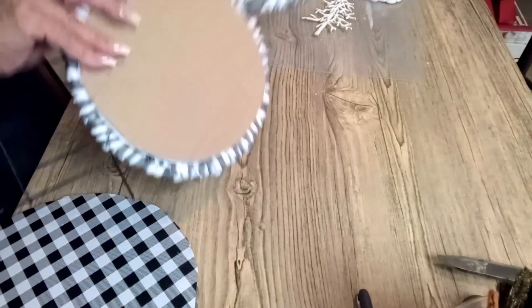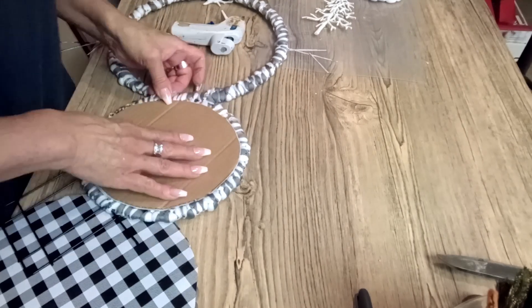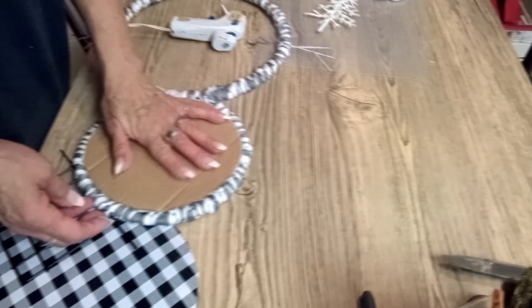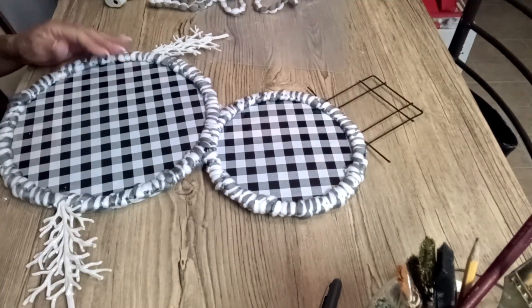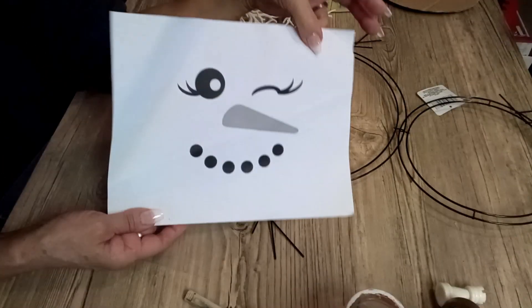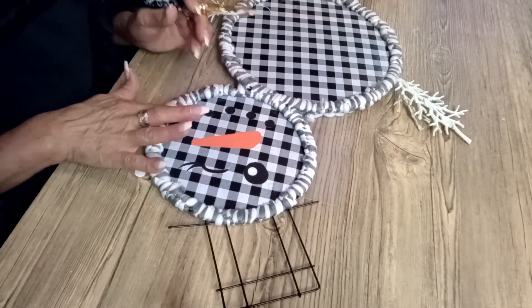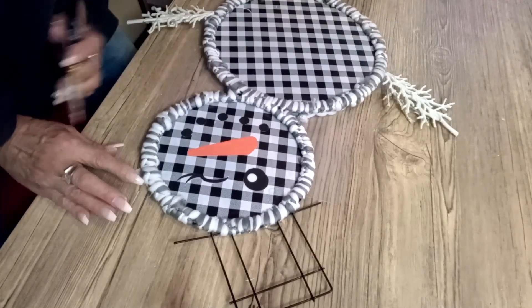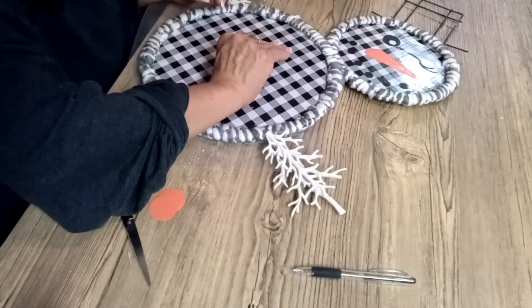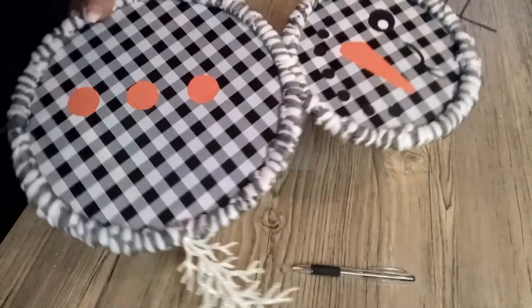I'm going to cover these circles with this vinyl, and once it's covered I'm going to glue it to the back of this snowman — that's going to be the body, just like this. As you can tell, I already put the trees on and those are his arms. I got really lazy and did not want to bring out my Cricut, so I printed this little face for the snowman, cut it, and glued it with a little bit of Mod Podge. I did the same thing for the little buttons.